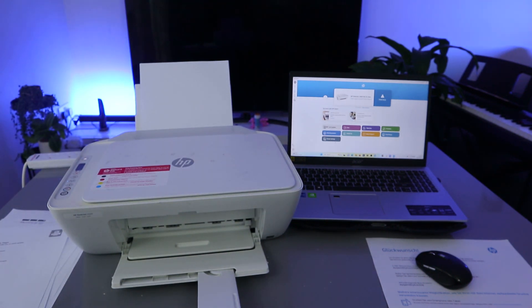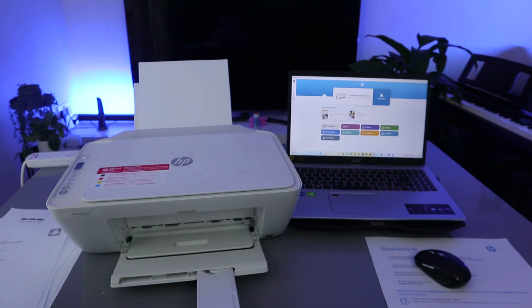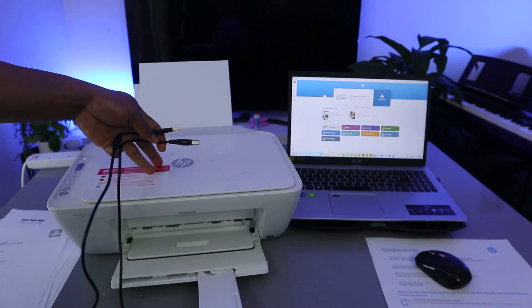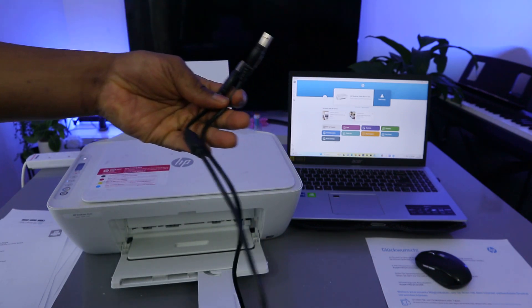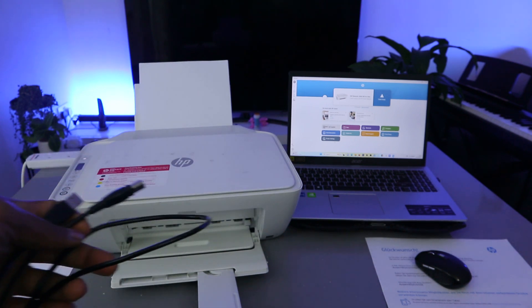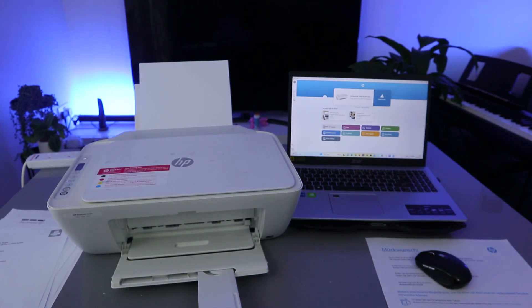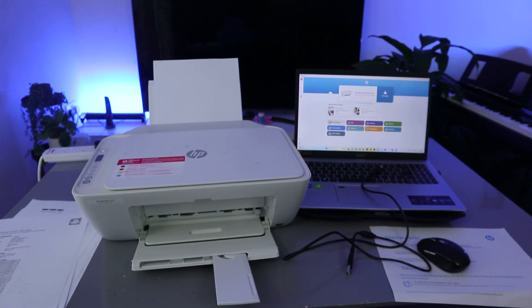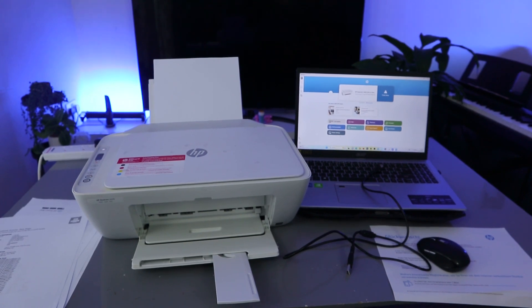Another way to print your document is using a USB cable — hook it up to your computer, connecting the printer and laptop using a USB cable, for you to be able to print. These are the ways you can print from this printer. If you're happy with this tutorial, please consider subscribing — you help the channel. Thank you very much and stay blessed.